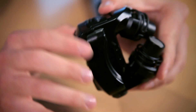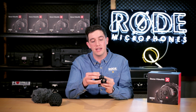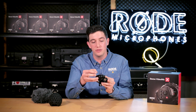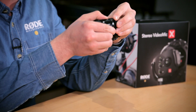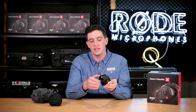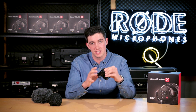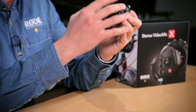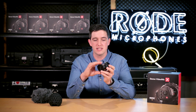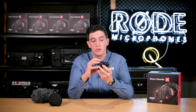Moving on to the actual body of the microphone itself — this is a cast aluminium body and it's also got some machined billet aluminium parts. Where the actual suspension joins the microphone is machined aluminium, just to make sure that you've got a totally precision fit so that there's no acoustic vibrations getting through the microphone itself. We've also got a machined aluminium shoe and the actual locking thread for the shoe is machined as well, so you've got super precision components actually attaching the mic to your camera.